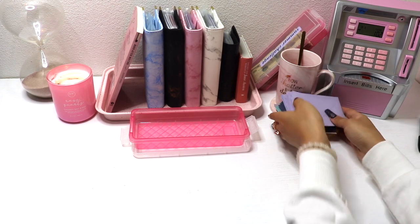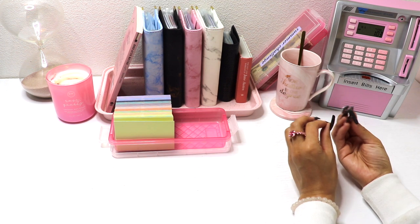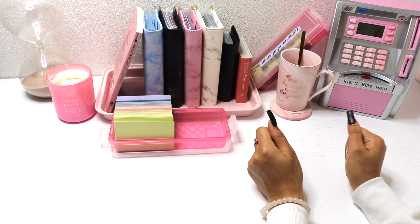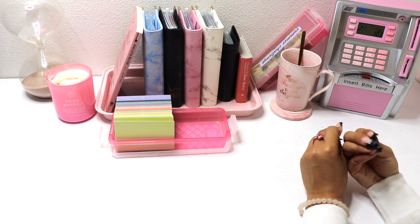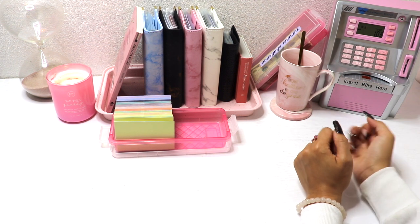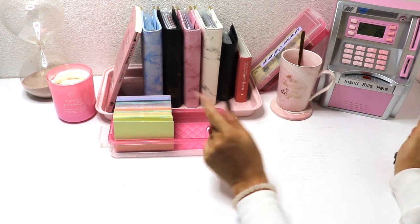We now have 100 envelopes — awesome! Well, that is it for today's video. Thank you guys so much for watching. Stay tuned because in a few days I'm going to have my first cash stuffing of August using this new setup. I hope you enjoyed this video and also my unstuffing and bill swap video — I'll leave a card up so you can check it out. Thanks again, see you in my next one, ta-ta for now!